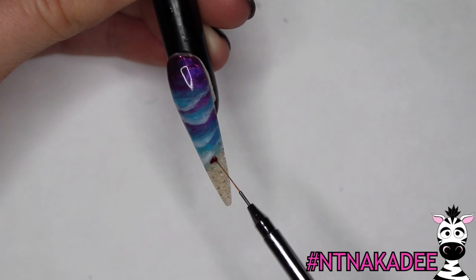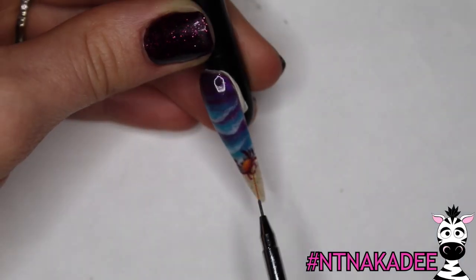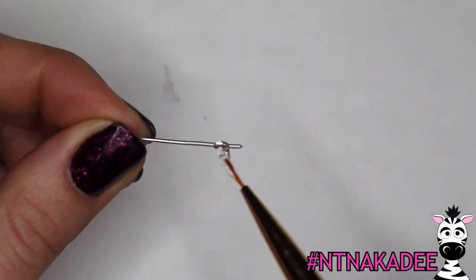To me, a Cancer is a very relaxed person, so I wanted my little crab to just be chilling on the edge of the beach like she's just enjoying the day. Paint the crab with the same colors you used for your Xtreme 3D crab on the other nail.